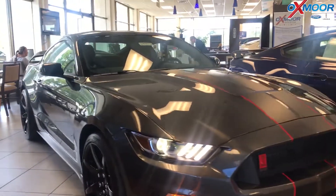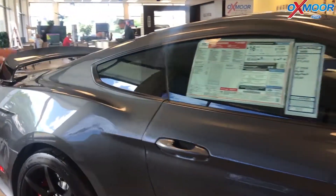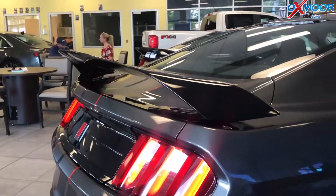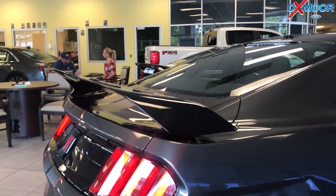We started with that weight reduction by putting this big carbon fiber wing on the back. This wing is unique to the GT 350 R — you're not going to find any upfitters or anything like that. It's made of carbon fiber so it's lighter, more rigid, and should hold up a lot longer.